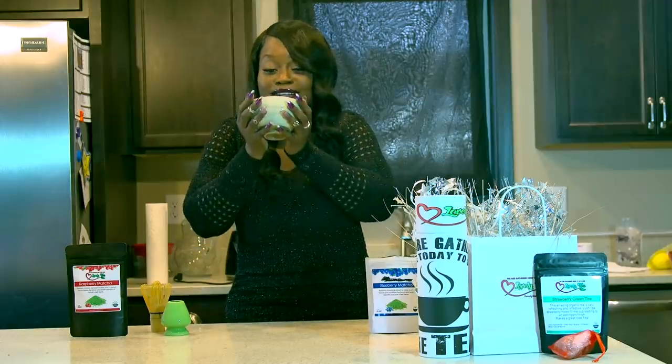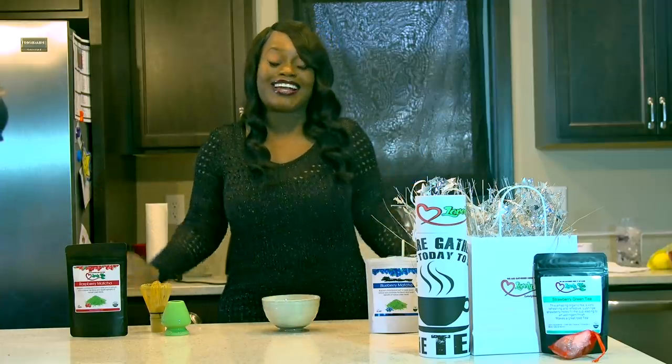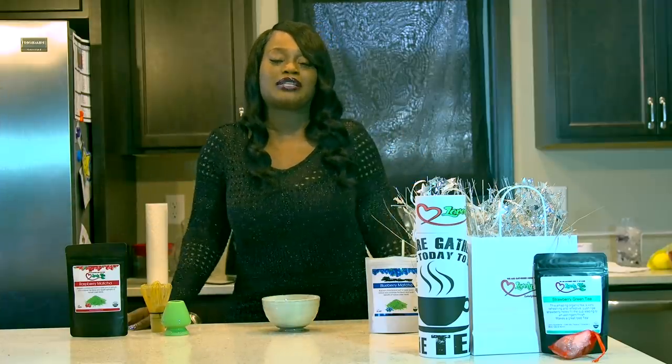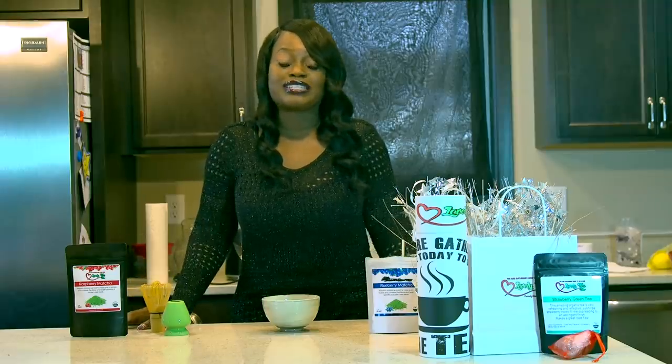I'm going to go ahead and drink the rest — this is good. All gone! So make sure you guys check out my matcha collection. Like I said, I have five different flavors and they are all really good. They've all been taste tested and approved by your girl.